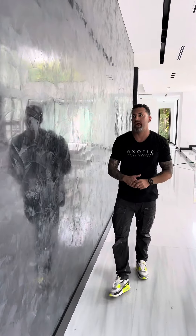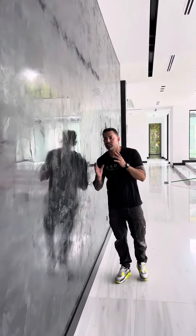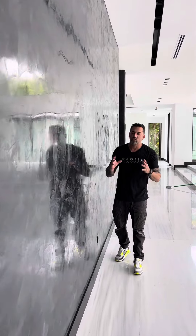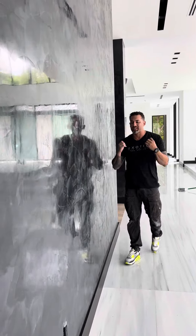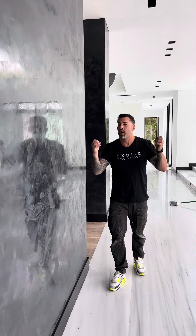Black venetian plaster is a super modern color. This is a shiny black venetian plaster with a clear wax on it — it's a super beautiful look. You'll notice the whitish gray floors, the whole house is white, and the black just pops.